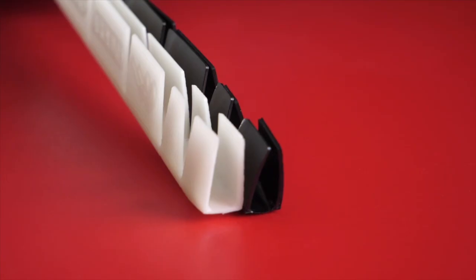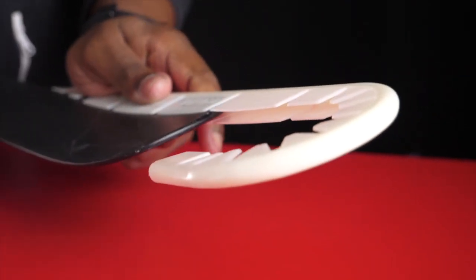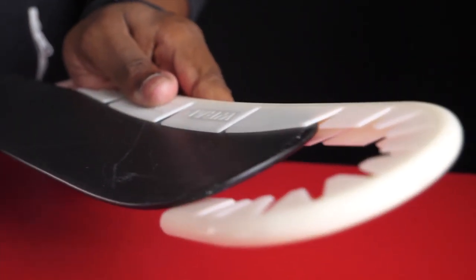Wraparound's model still goes under the motto of one size fits all — this does fit senior, junior, and intermediate sticks. You can simply trim to fit the wraparound depending on the stick you're using or the player that's going to be using it.